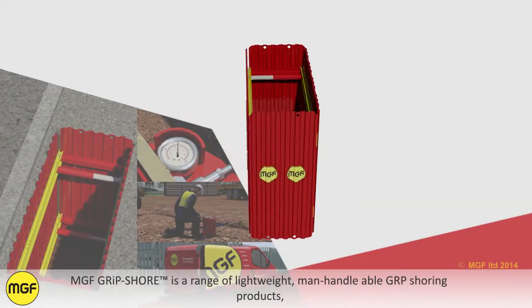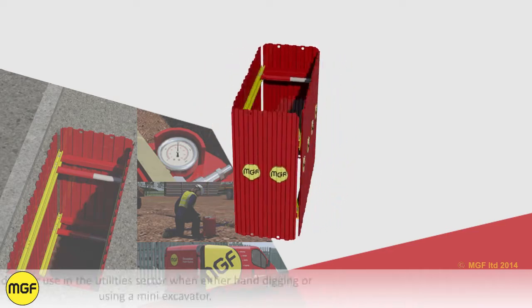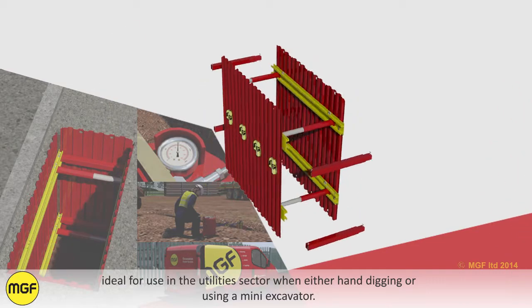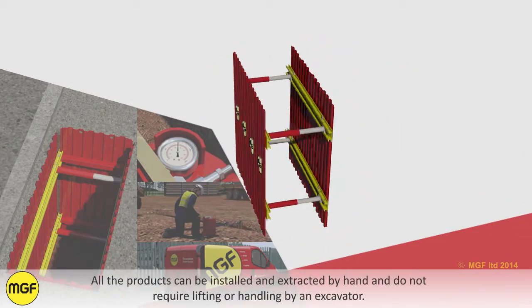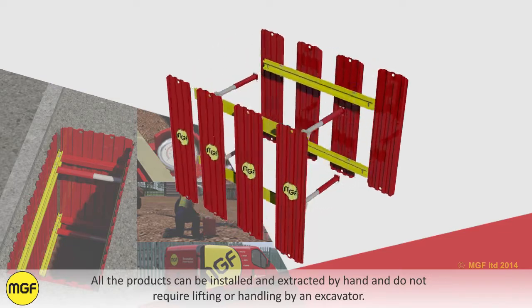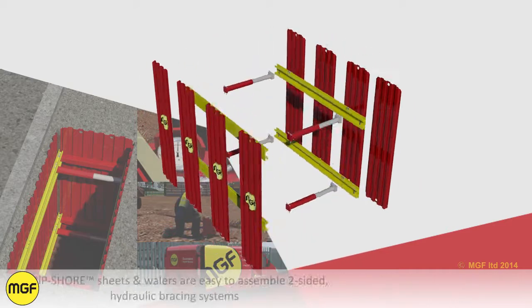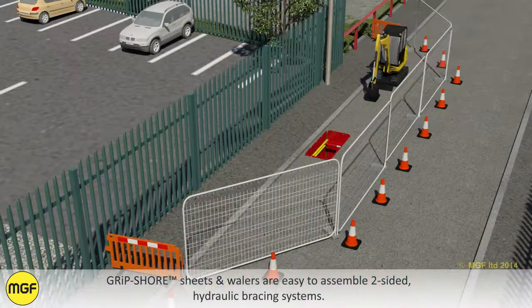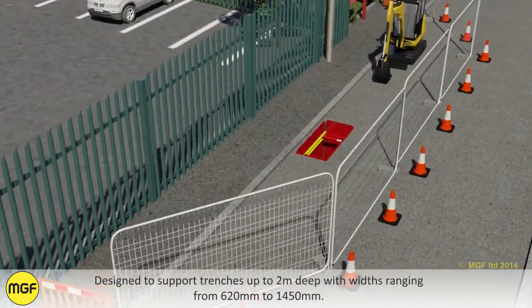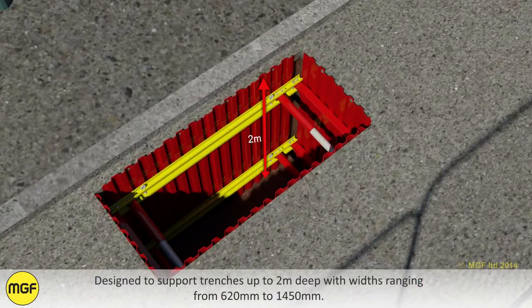MGF Gripshaw is a range of lightweight manhandleable GRP shoring products ideal for use in the utilities sector when either hand digging or using a mini excavator. Gripshaw sheets and whalers are easy-to-assemble two-sided hydraulic bracing systems designed to support trenches up to two meters deep with widths ranging from 620 to 1450 millimeters.